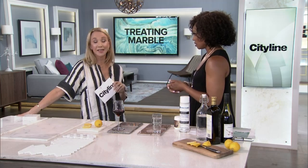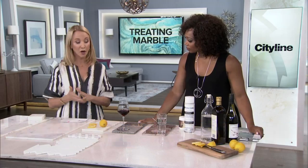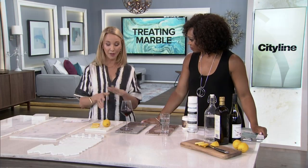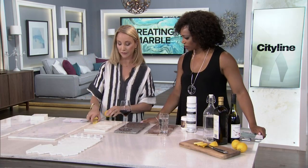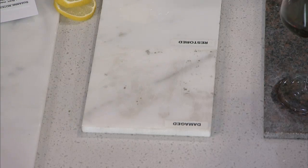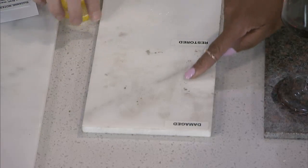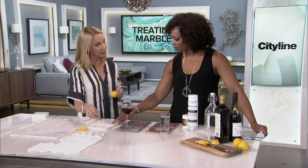Marble is gorgeous, but you really have to be aware of the kind you have and how to care for it. It's not for everyone — it is work, but not hard work. It's worth it because of the organic quality you get from real marble. The trick is that marble stains and can get etched. With lemon samples here, you can see the difference — lemons etch the surface and actually pit it, kind of like a deep scratch with pits and marks.